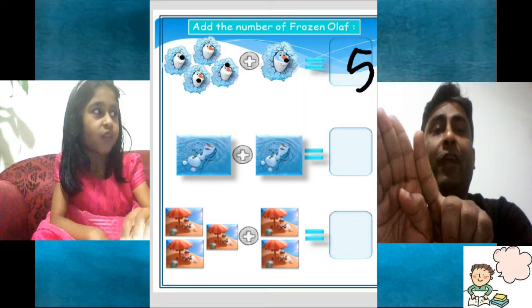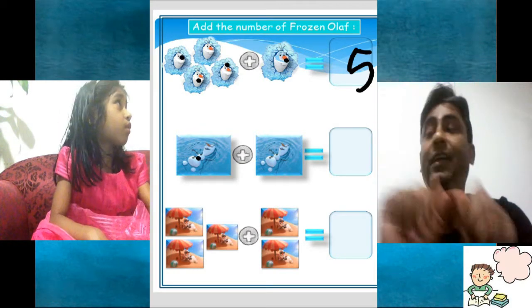One, two, three, four, five. I can count now? Yes. Next.